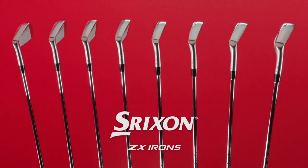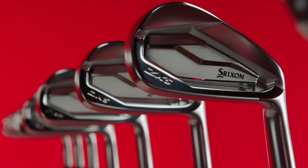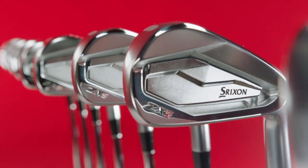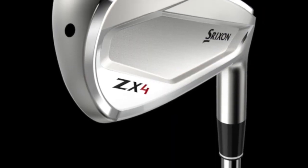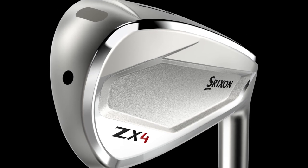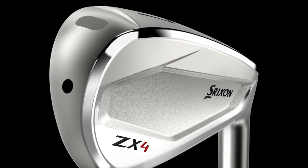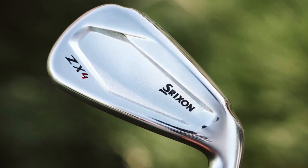The ZX4 is new to the iron line. The ZX7s are more player-oriented, the ZX5s are used on tour somewhat but also have a lot more forgiveness and work really well for the average golfer. The ZX4 irons are even more forgiving than the ZX5s, helping golfers launch higher and have more consistency on miss-hits on the heel and toe, while still having true Srixon DNA — great feel, great looks and aesthetics.